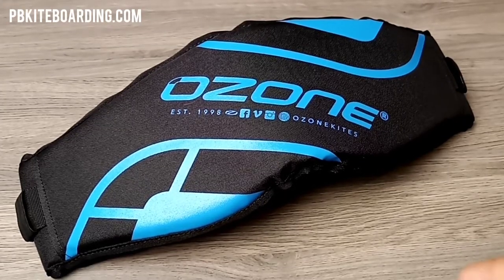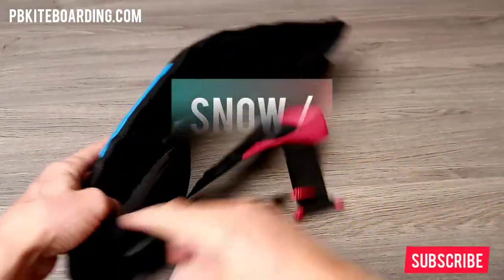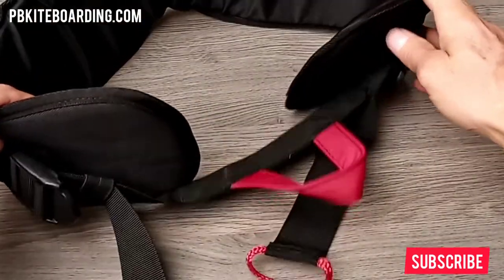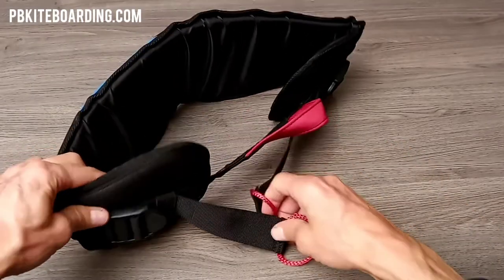Hi everyone, this is Paul from pbkiteboarding.com. Today I want to show you the Ozone Pure V1 harness. The Ozone Pure V1 harness is Ozone's simplest harness. It's the most highly cost-efficient way to get into snow kiting, and if you want a very light harness as well, this is a great choice.